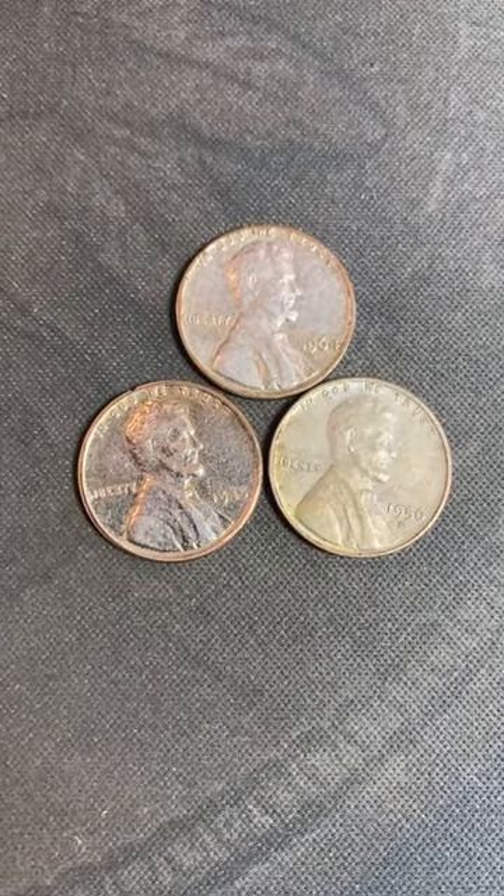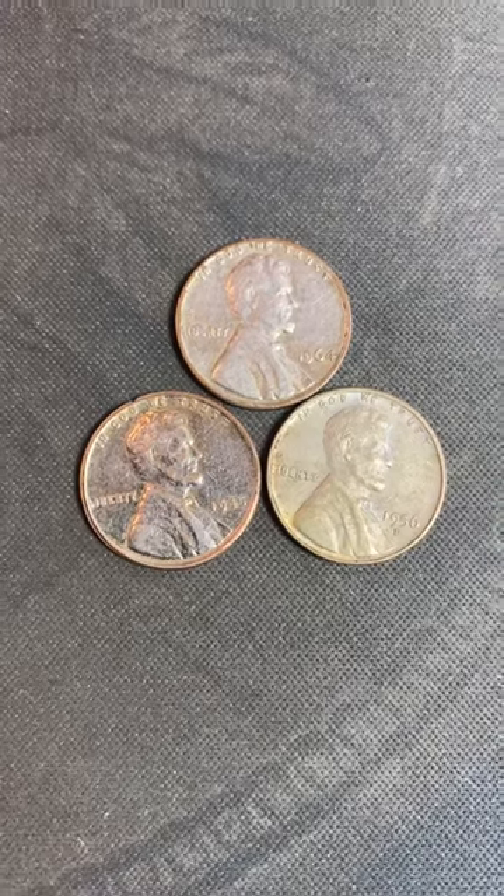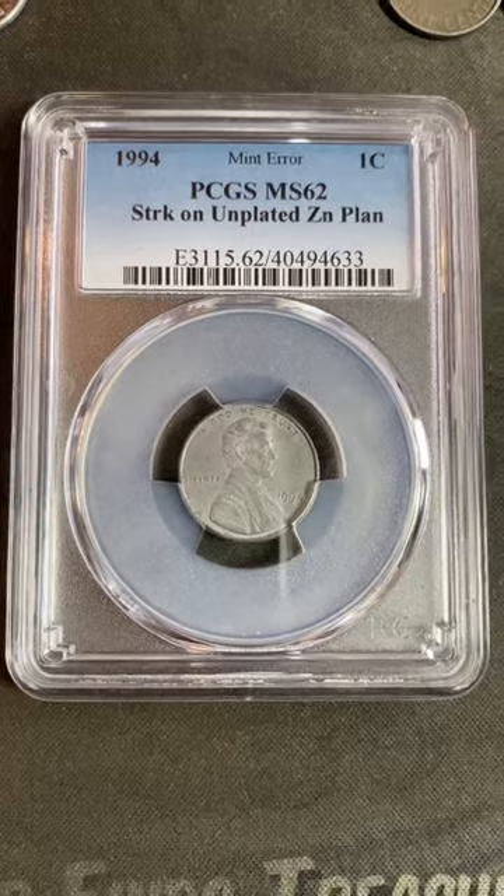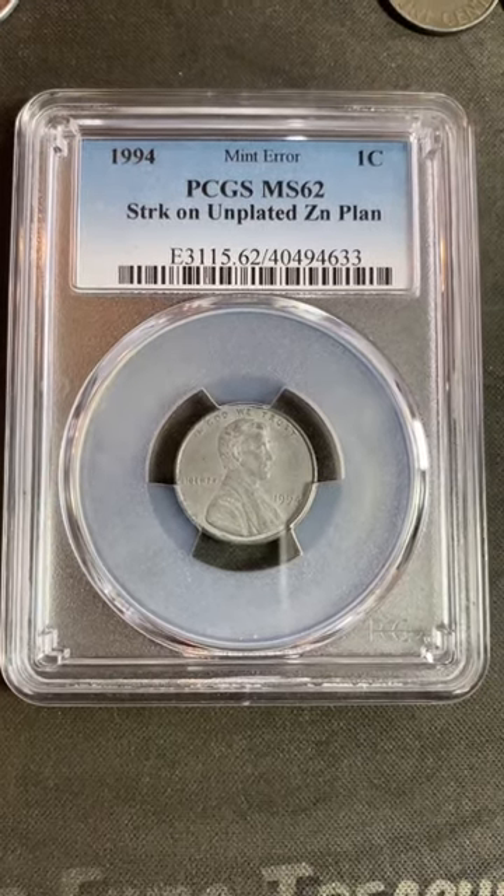All three of these pennies are copper pennies that weigh 3.1 grams, so we know they've been overplated. This penny passed all of the seven signs and got a mint error designation from PCGS.